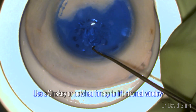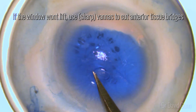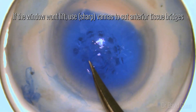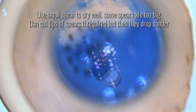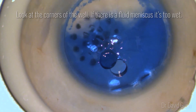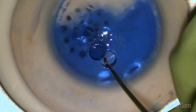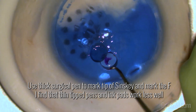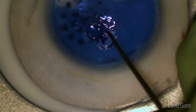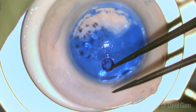I flip over the graft and then open the stromal window at this point. Sometimes there'll be tissue bridges and it's difficult to open that window — I cut those bridges with a sharp pair of vannas. Dry the well thoroughly at this point; I look at the corners of the well and if I see a fluid meniscus then I know I need to do more drying. I mark with a Sinski using a thick surgical pen and make an F. I find that thin-tip pens and ink pads don't work quite as well. It's important to have it really dry to get a good mark. I then replace the cap and flip over the graft.